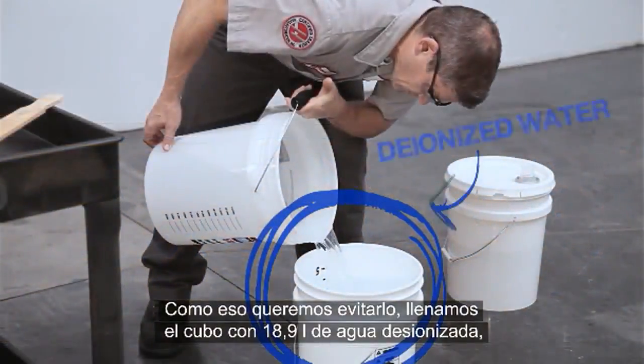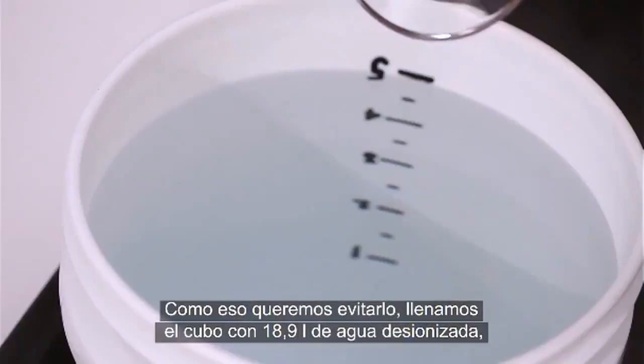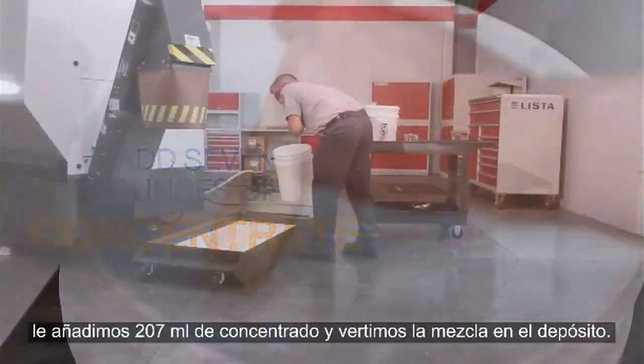We don't want to make that mistake, so once our deionized water is in the bucket, we mix 7 ounces of concentrate into each 5-gallon bucket of water we add to the tank.